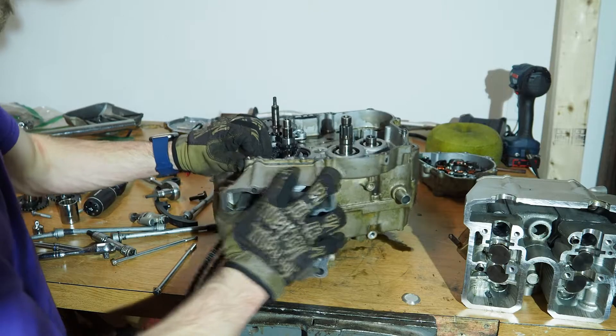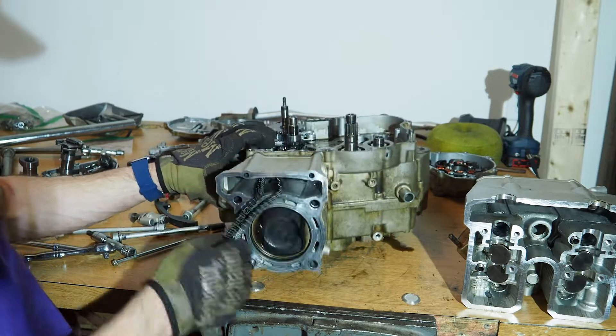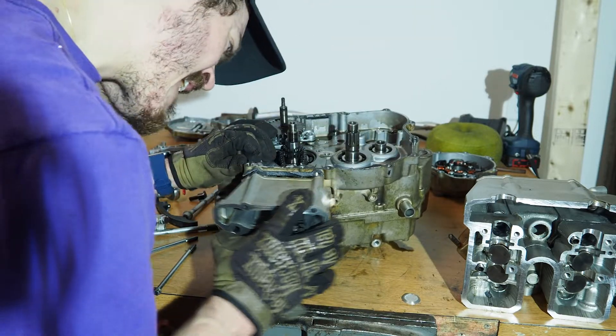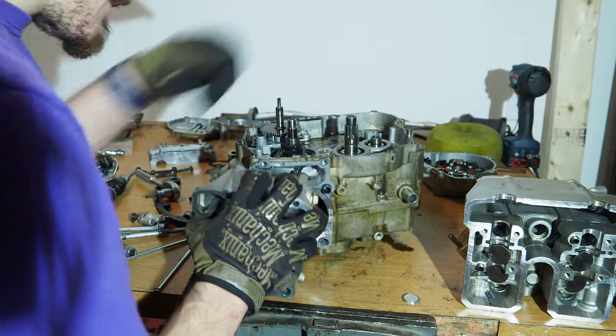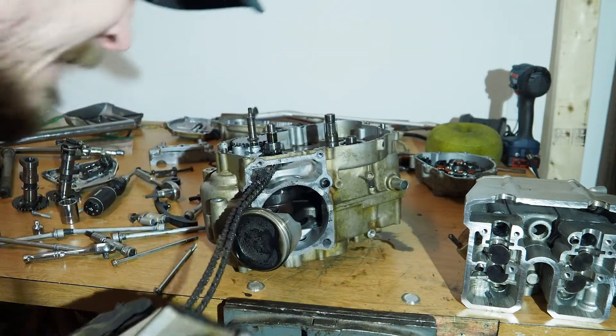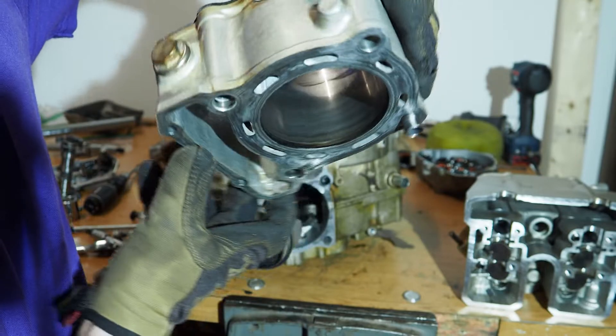Here's the first look at the piston. And now the cylinder block comes off. This cylinder bore looks pretty good.